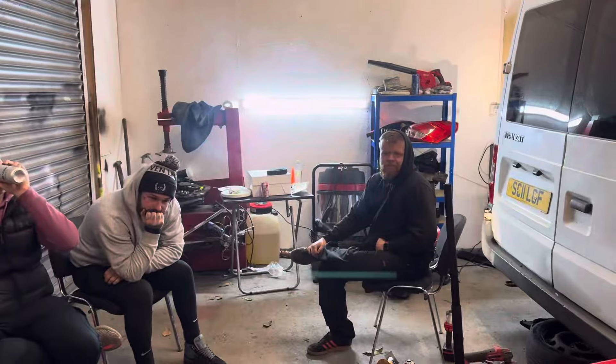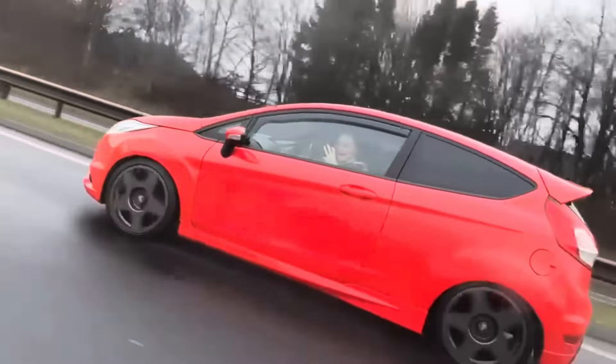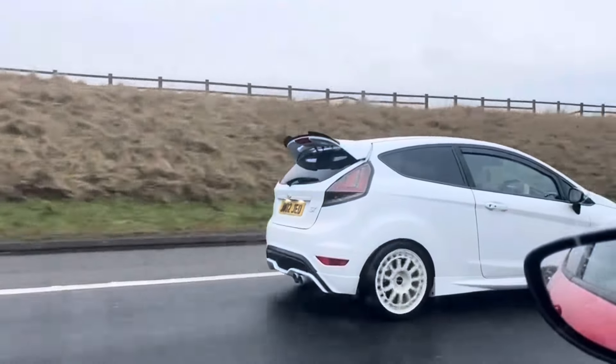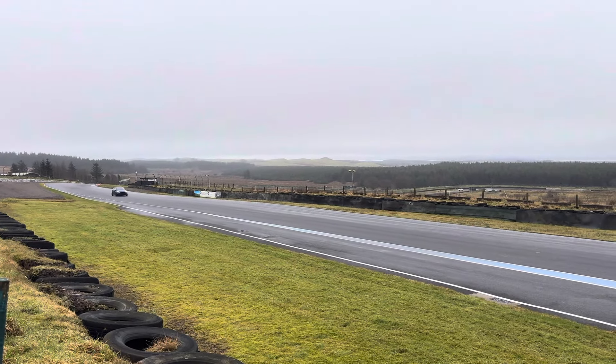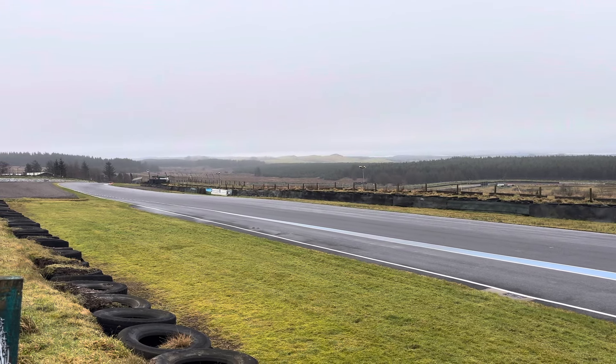I'm not sure if the video will end here or if I'll take any videos tomorrow. Me and the lads are going up to Knockhill tomorrow to watch the open track day. We're all probably going to look at all these track Fiestas and go 'yeah, let's build track cars' — and then never actually see a track. But we'll see what happens. We'll see you soon.